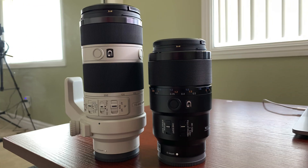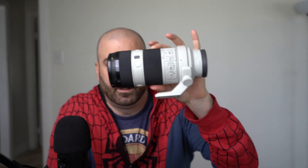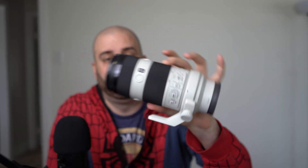Hey guys, what's going on? I hope you're having a good weekend. Last weekend I bought two new lenses for my Sony a7 III. I bought the Sony 90 millimeter macro lens right here — this is a beauty — and I also bought the 70-200 zoom lens right here. These are really, really nice lenses.